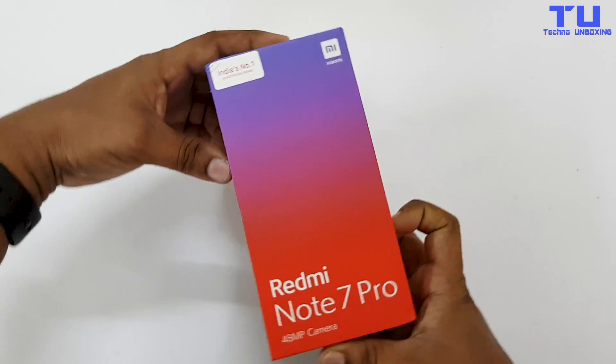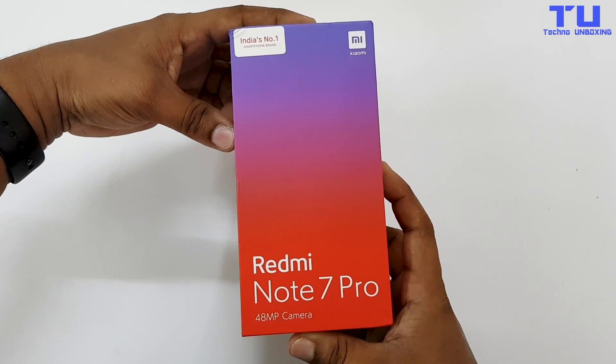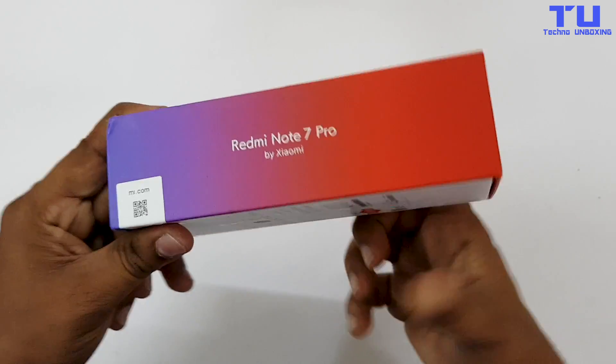The box looks so colorful and as you can see on the bottom: Redmi Note 7 Pro 48MP camera. On the left side you can see Redmi Note 7 Pro by Xiaomi.